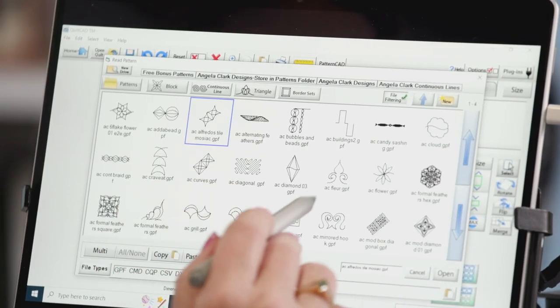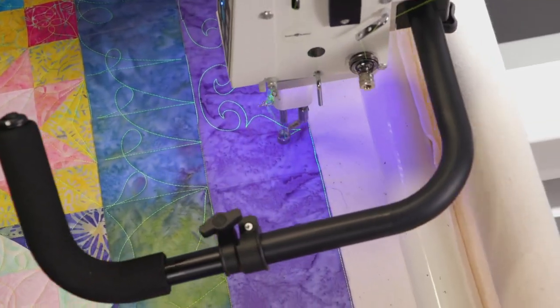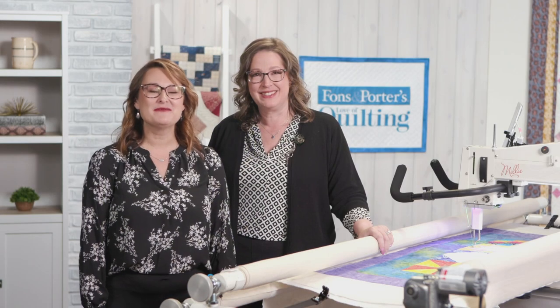We'll also play with computerized approaches for the border, ensuring proportional designs. Learn to fill the patchwork space by quilting from point to point.